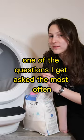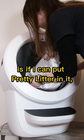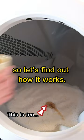When I've reviewed the Litter Robot 4, one of the questions I get asked the most often is if I can put Pretty Litter in it. I've never tried this up until now, so let's find out how it works.